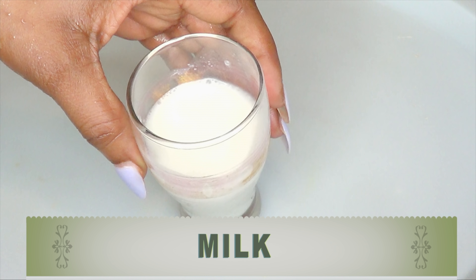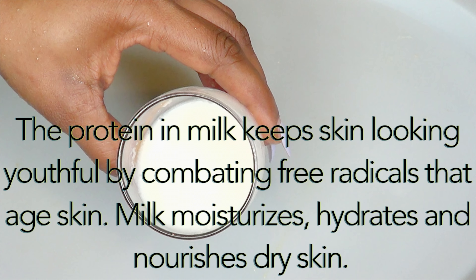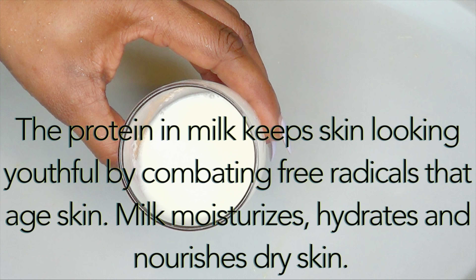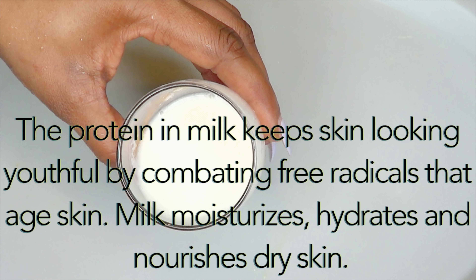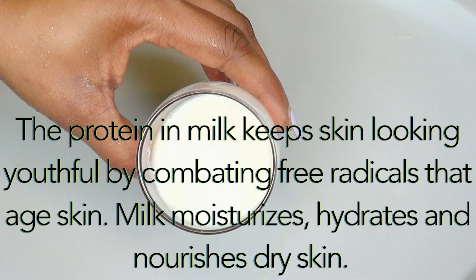Now take a look at the next ingredient — this is milk. We're using fresh milk for this recipe. The protein in milk keeps skin looking youthful by combating free radicals that age the skin. Milk moisturizes, hydrates, and nourishes dry skin. Milk also contains lactic acid that will help to brighten and lighten the skin. Milk is also great for large pores — it helps to clean and shrink the pores.